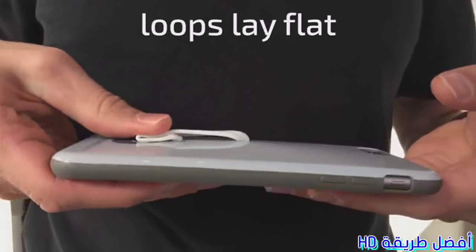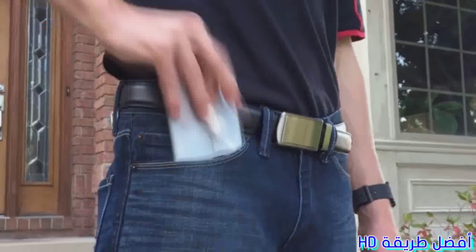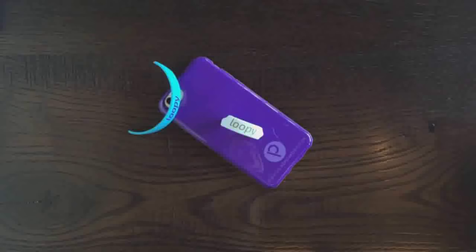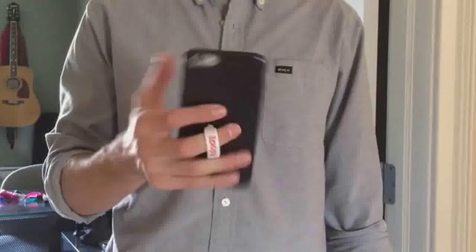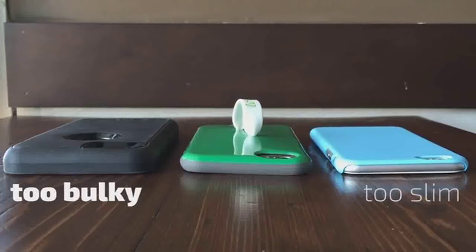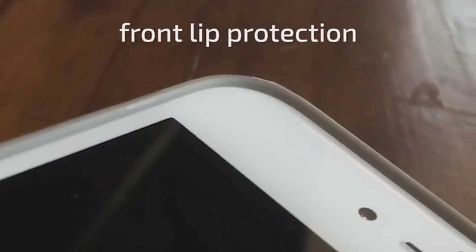And most importantly, loops lay flat to fit into any pocket, even the tightest ones. It's a kickstand for sharing videos. Loops are easy to install and adjustable to fit any finger size. Plus, they're interchangeable, making Loopy perfect for any occasion. Loopy is the perfect balance of slim and protective, with wrap-around bumpers to ensure that your phone stays in mint condition.